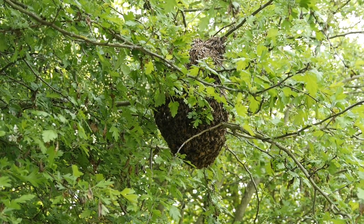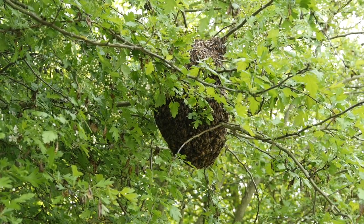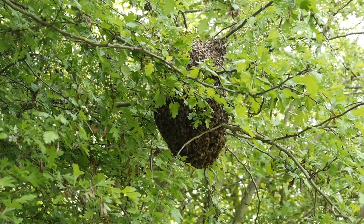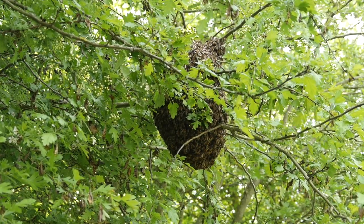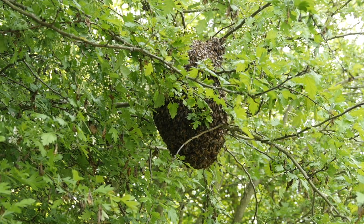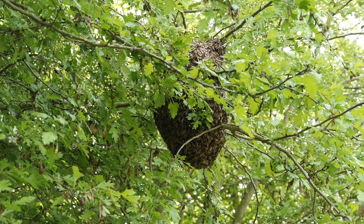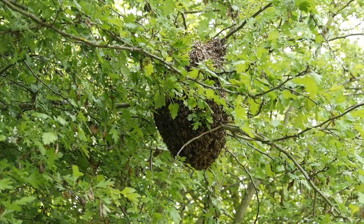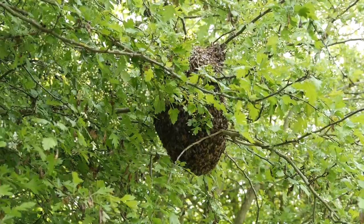The queen should fall into the skep as well, and once you've got the queen you're fairly safe to assume that the rest of the bees are going to follow. We'll bring the skep down onto the floor where we've got a cloth laid out and invert the skep so the bees can settle in there. I'm just going to pop my hood up — we don't need the smoker here — and we'll shake them down into the skep.